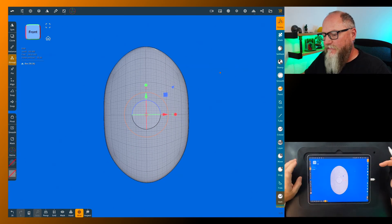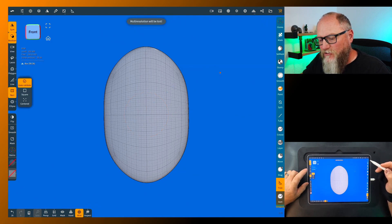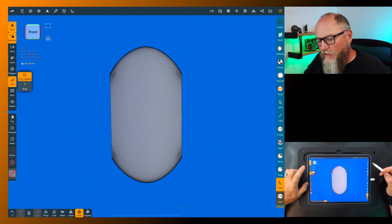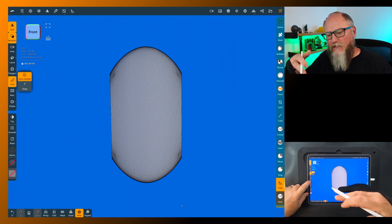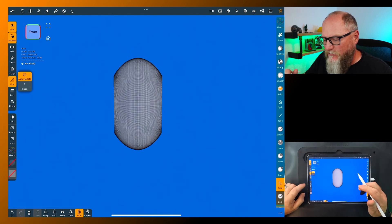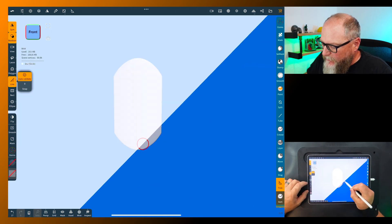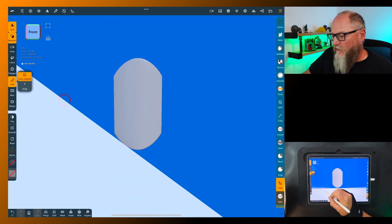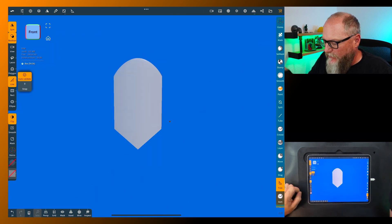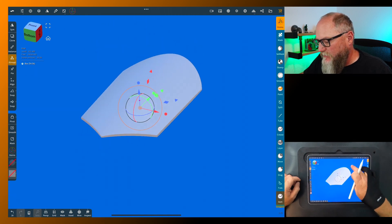Now we want square sides on everything, so let's grab the trim tool. We're going to leave symmetry on and use rectangle first to trim the sides. Going to go to line now — the flip button at the bottom is really handy. Come in to the front view, turn wire off. You'd normally have to flip all the way around to get this where you want, but just hit the flip button and it trims right where you want.